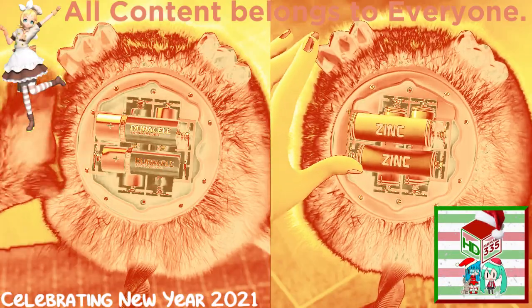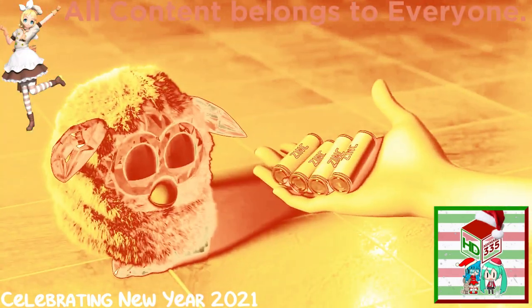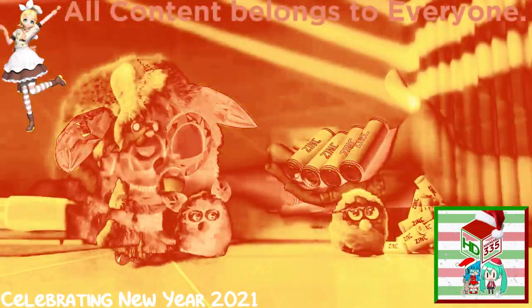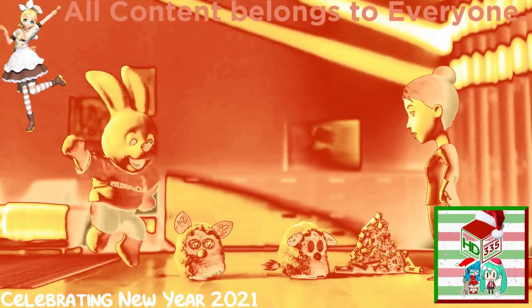It's Duracell versus leading zinc batteries in the Ultima Furby Challenge. Look at all the leading zinc batteries Mum's used. That's why they're not recommended in Furbies.